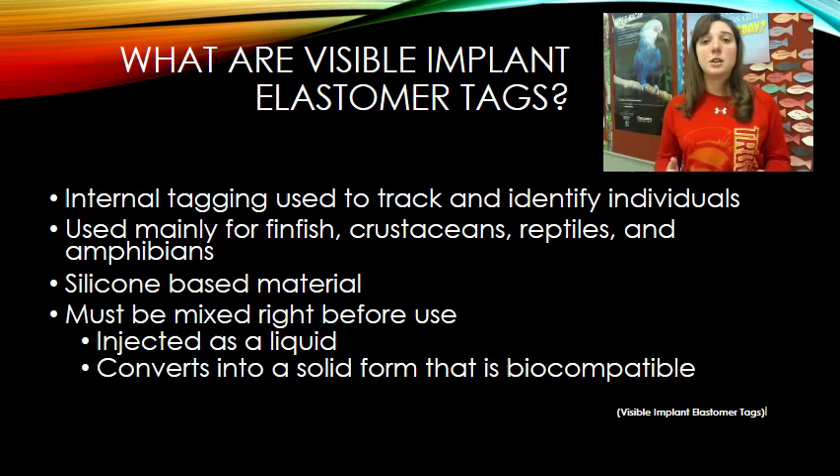This type of tagging is seen mainly with finfish, crustaceans, reptiles, and amphibians, because they do not have any fur or feathers or anything that would block the skin from being seen underneath.